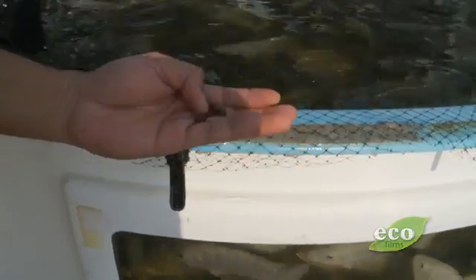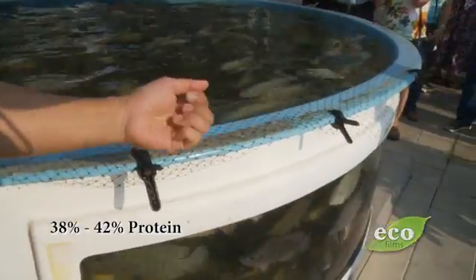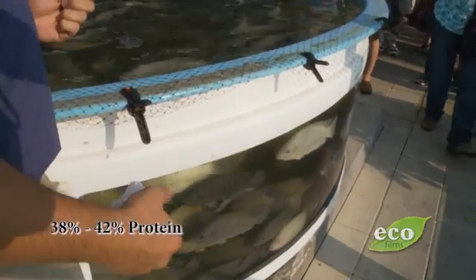These are higher protein feed, and you can see the difference in it. To get this type of growth, you're going to have to feed them pretty decent protein.